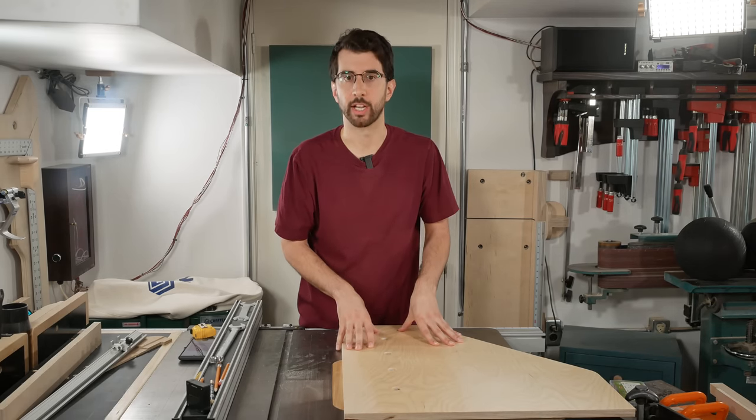I'm making the stop block extension exactly 20 inches to make the math easy when adding it to the measuring tape on the sled. The only unusual thing was notching down a section so the wing nuts wouldn't hit it. A couple of T-bolts and it slides right into the fence track, giving you a long extension for your fence.